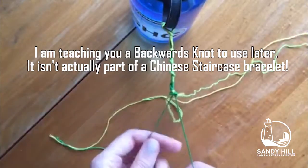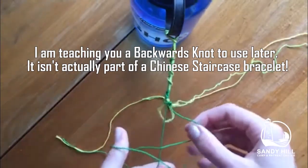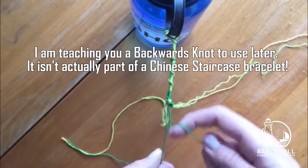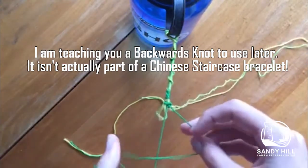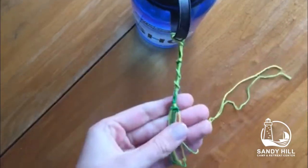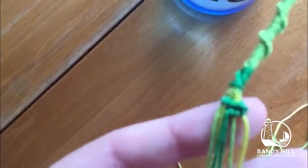I'll do it two more times so you can see — you make the four, pull it through, and repeat. And this is what the final backwards knot looks like.